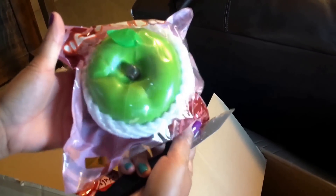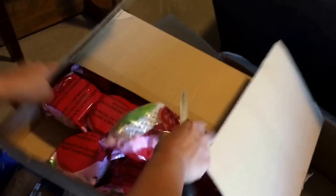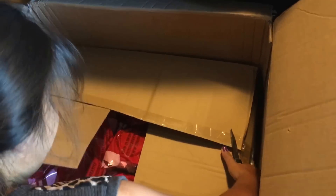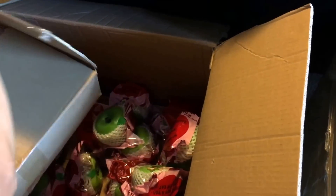Look at how squishy that is — it's huge, about the size of my hands. These are the green ones. And here's the red one — nope, it's blue-green. And here are the red ones. So this is the green one — look how squishy it is.